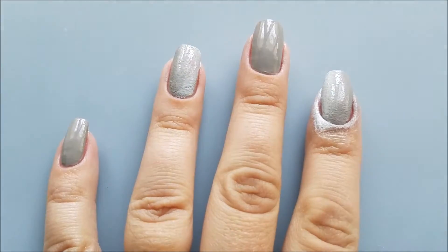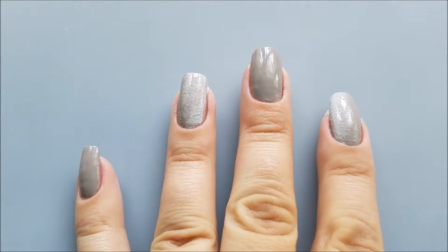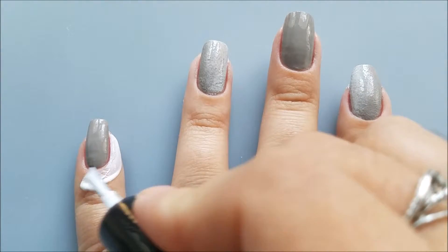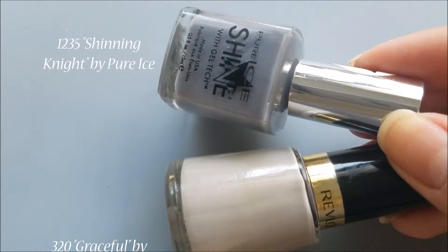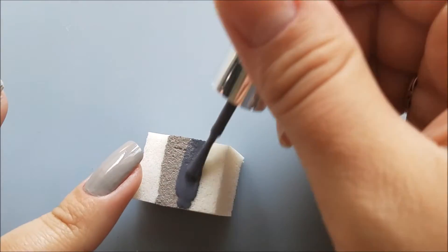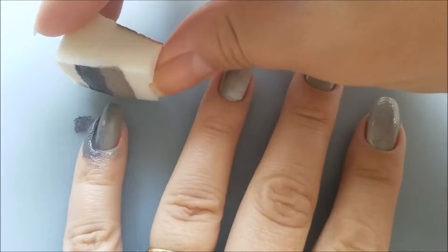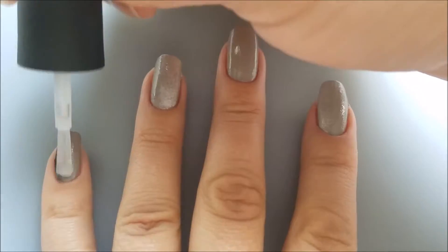When done with the gradient, I'll remove the liquid latex and if needed clean the remaining mess using a cleaning brush dipped in acetone. Now I'll continue with my pinky and thumb nails where I'll be applying a gradient as well, so I'll use some peel-off liquid tape around those nails too. For this gradient I'll use the base color and a dark gray polish. I'll start by applying a generous amount of the lighter gray polish vertically on the makeup sponge followed by the darker polish, then immediately start dabbing the sponge on the nail and repeat for better opacity. I'll do the same on my thumb. When done, I'll remove the liquid latex using a pair of tweezers, then secure the gradient with a top coat.